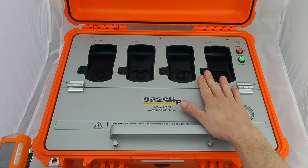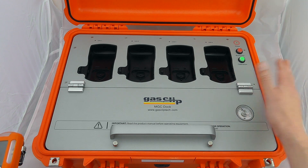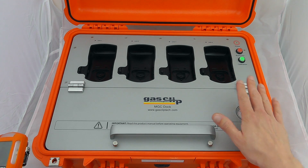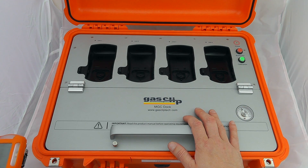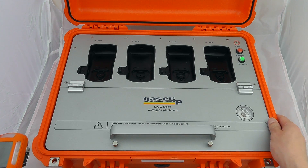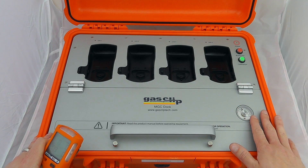We have four instrument cradles at the top of the device so you can calibrate or bump test four instruments individually. It has its own power supply inside the device so you can recharge it and it will run for up to six months from a charge, or you can run it continuously off mains charging if you have the wall mount derivative.